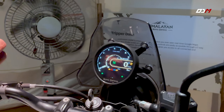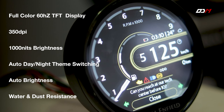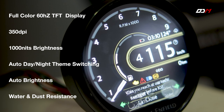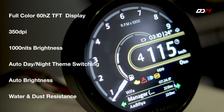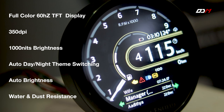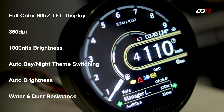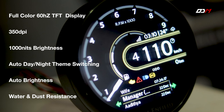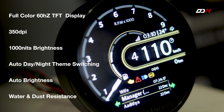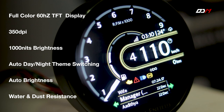We have a full TFT display. It has a full color display with 1000 nits brightness. It has automatically switched to day and night modes based on ambient light. This display can increase or decrease brightness. This display is completely water and dust resistant, so it has industrial quality.